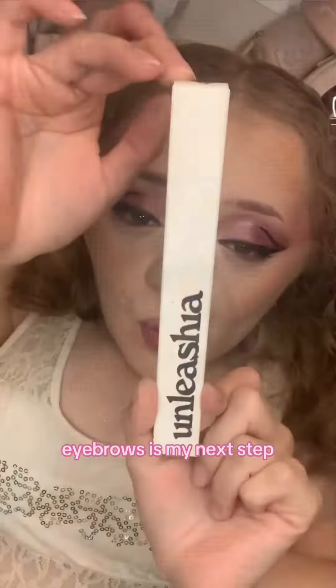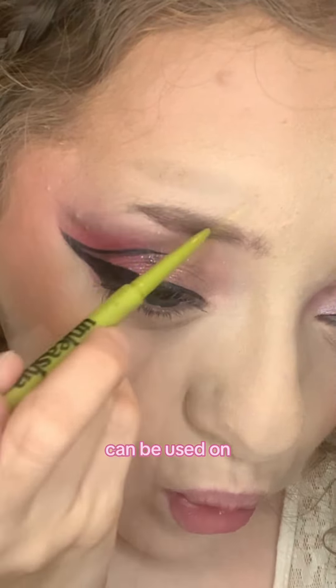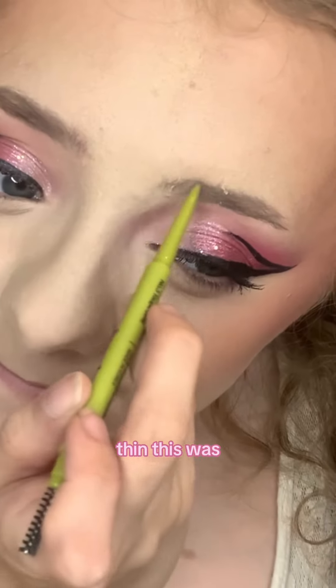Eyebrows is my next step, and this is a universal eyebrow pencil so it can be used on anybody's eyebrows. It applied very nicely and I love how thin this was.